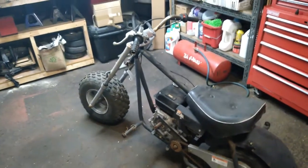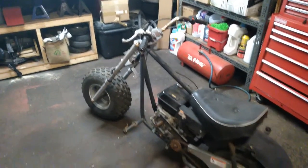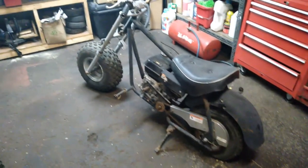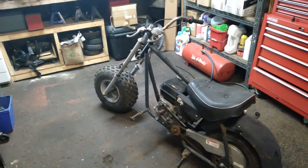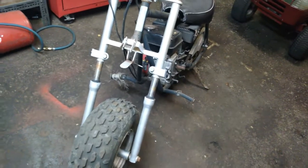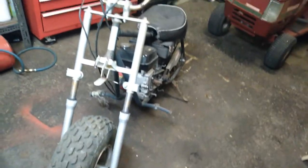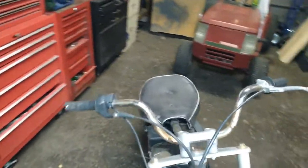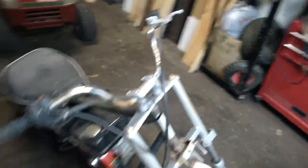This right here — not sure if it's a Baja, looks to be Coleman or something like that. It looks to be pretty identical to the Coleman I have, except the frame is that kind of raked chopper-looking frame. It's missing some stuff too — the headlight, the foot pedals, and the rubber coating on the foot pegs. The twist throttle is seized up.